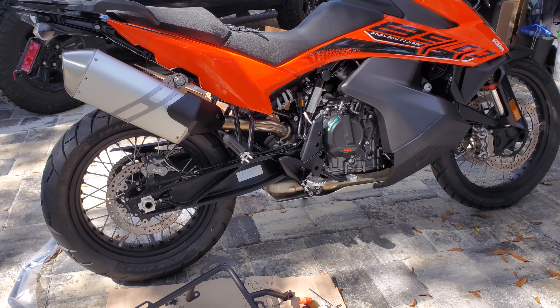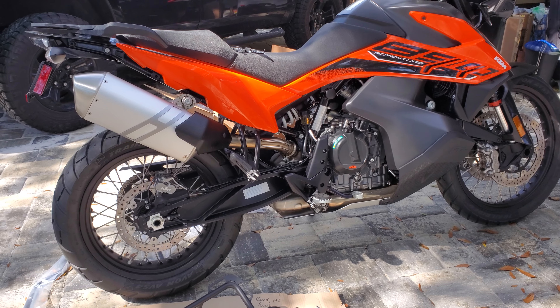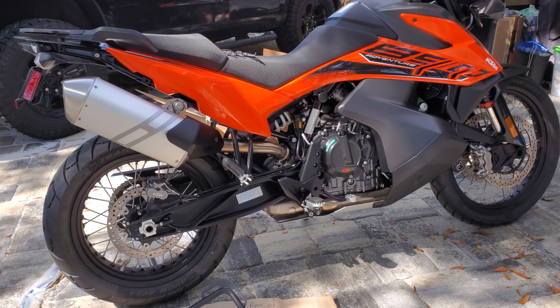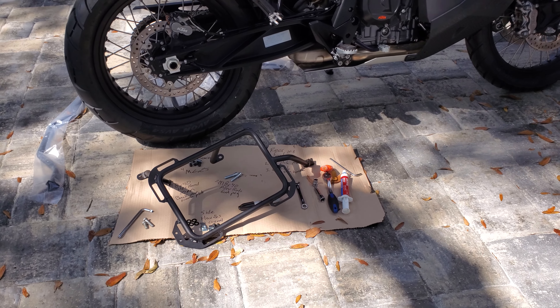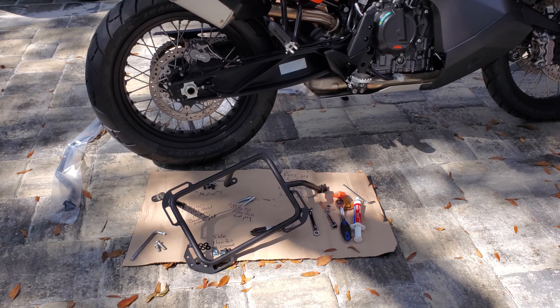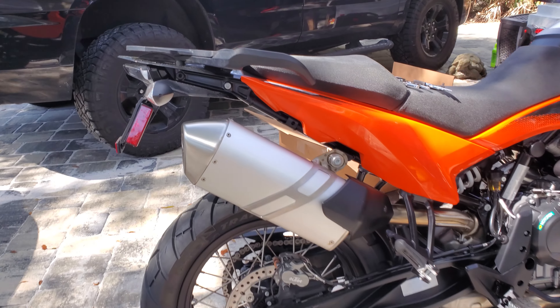We've got the KTM 890 Adventure and the Outback Motortek 790 Version 2 X-frames that we're going to put on this 890 — it's a 2021, brand new. So here's what we've done so far.